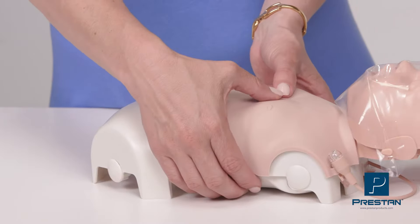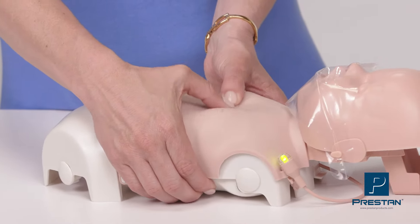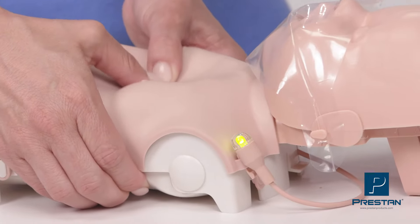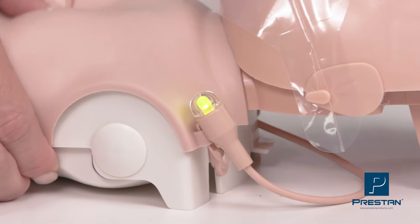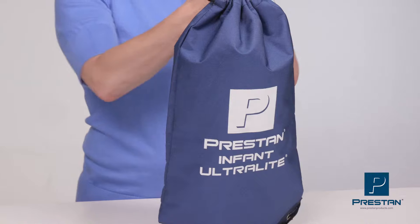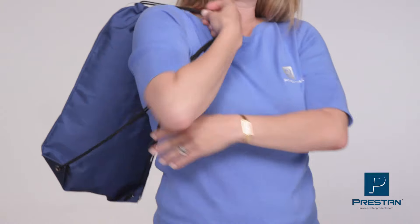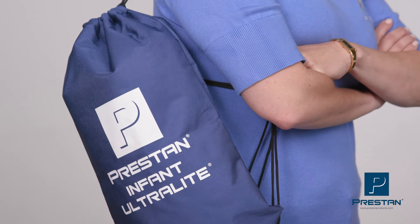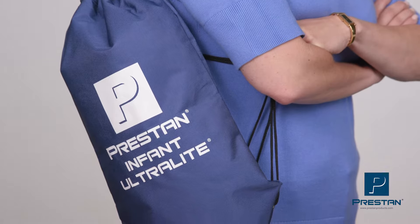The feedback piston allows for realistic chest compression resistance and depth, while the LED light provides feedback on compression rate. The compact, lightweight design allows for easy transport and cost-effective shipping, making the Preston Infant Ultralight Mannequin an ideal solution for on-the-go and virtual training.